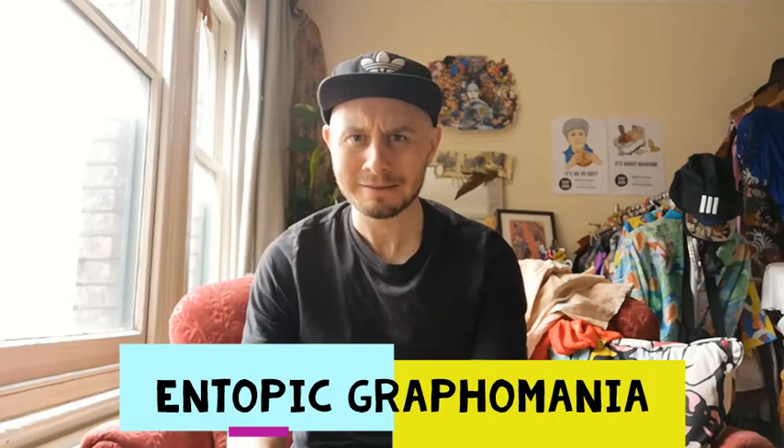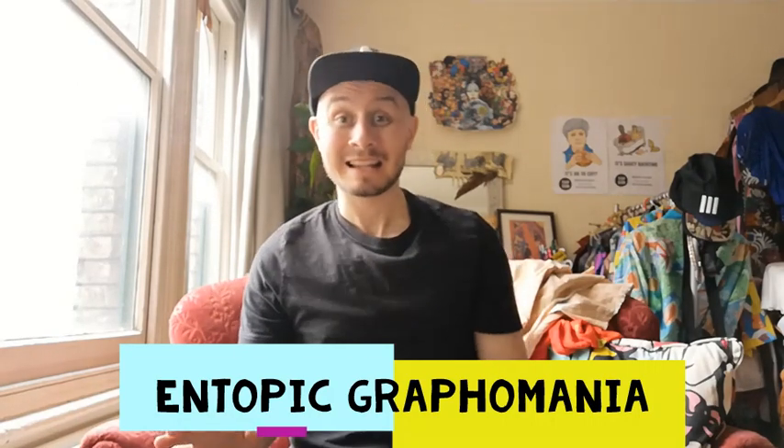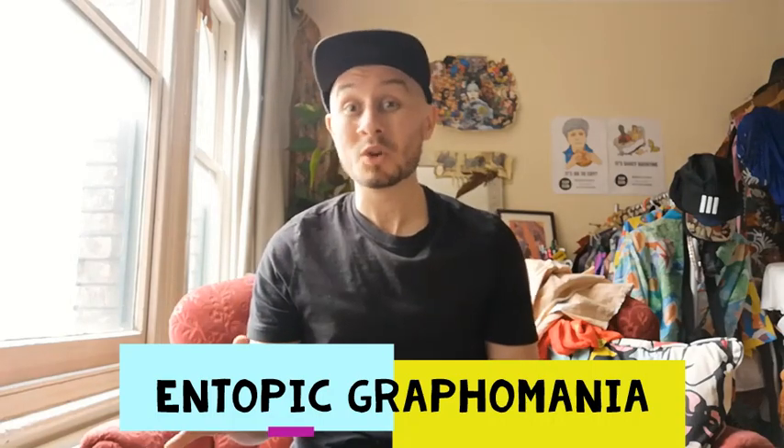Hello and welcome to another Tuke Takeaway. My name is Jack and I'm one of the teachers at Tuke School. Today I'm going to share with you an activity called Entopic Graphomania. Can you say that? It's a bit of a mouthful. Entopic Graphomania. Basically it's a surrealist automatic drawing technique and what's great about it is it doesn't matter if you think you're a good drawer or a bad drawer, because there are three very simple rules and as long as you follow them, I promise you'll make something that looks really cool and interesting. It's a very relaxing activity.